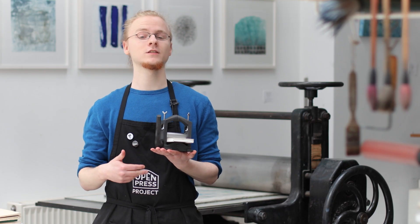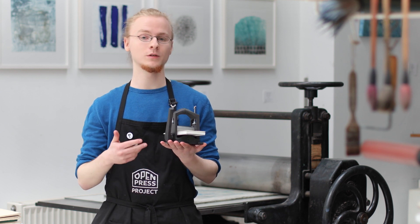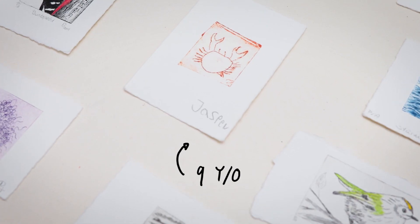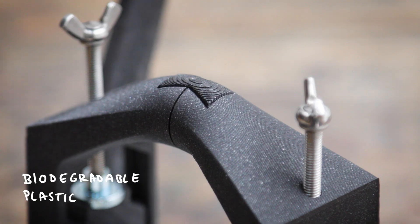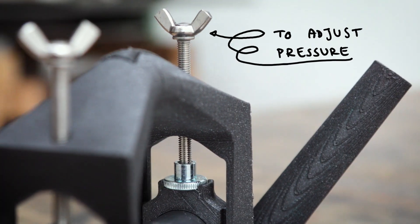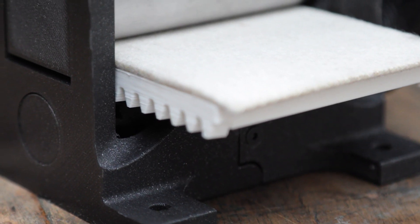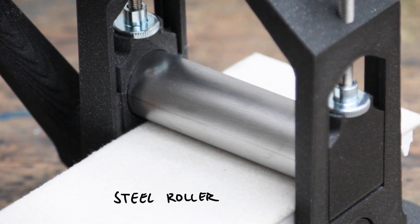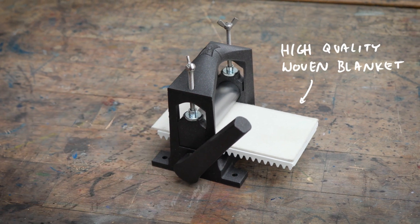We want to take this a step further and not only make this accessible to people that have a 3D printer or 3D printing skills, but to actually everyone. And that is the reason why we are doing this Kickstarter now. You do not only escape the hassle of actually printing one of these presses yourself — you will also get an improved and more durable version because we replaced some of the parts with metal parts. Also it's going to come fully assembled so you can use it right out of the box.